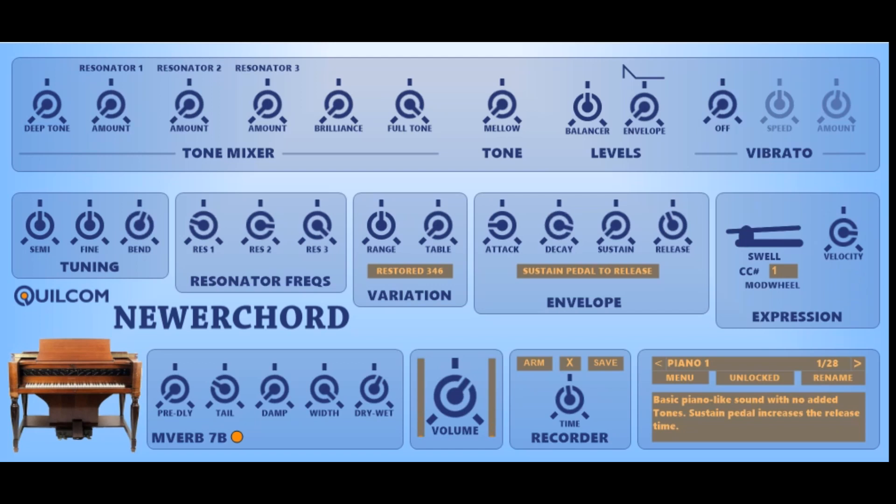So that's my Quilcom Newer Chord — a somewhat modernized version of the original Hammond Nova Chord. I do accept that by modern standards this is a very limited synthesizer, but it gives you the opportunity to have a go on what is said to be, and I believe is, the first polyphonic synthesizer made in the 1930s. So you can have a play with that and see what you can get out of it. Until next time, bye.